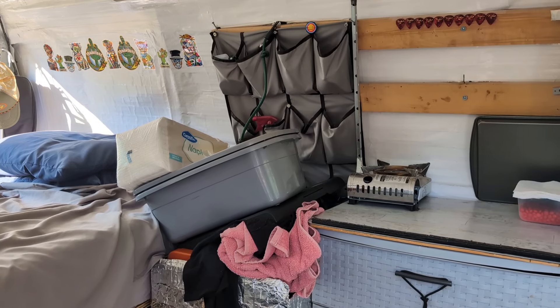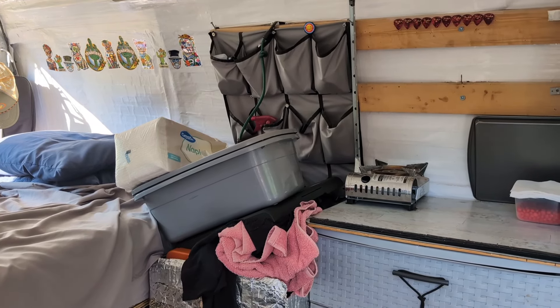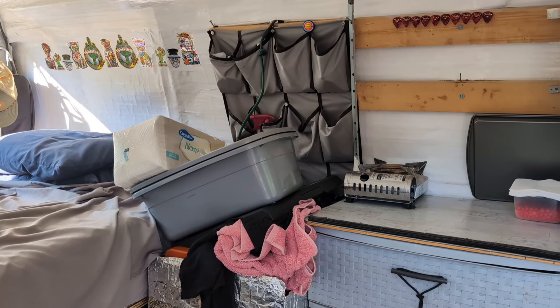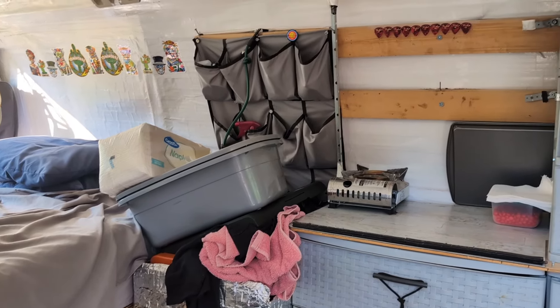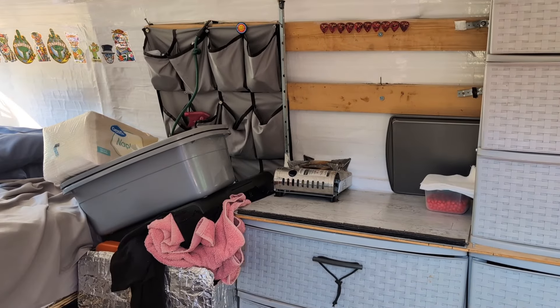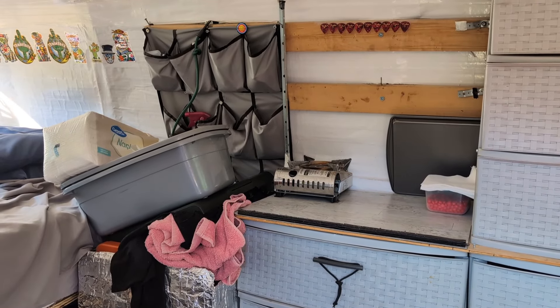See all those old stickers there? I picked those up in Mexico and in Tucson. I thought they would look cool. I'm kind of getting bored with those stickers up there. I'm going to cover all this up. I've got some new upholstery coming in, and I'll show you how you install it.